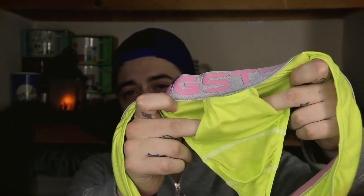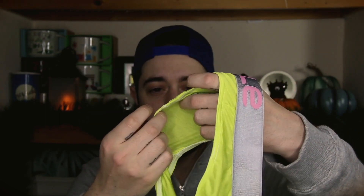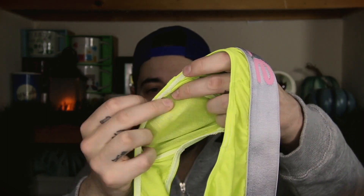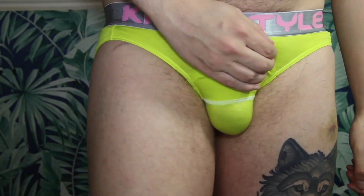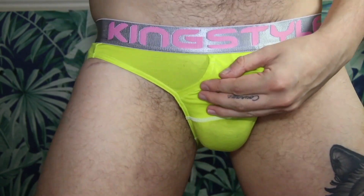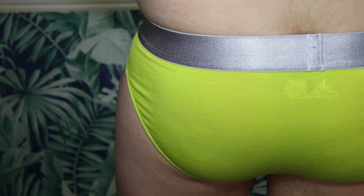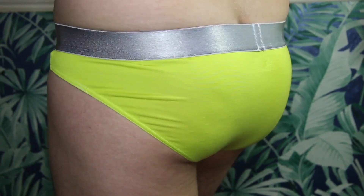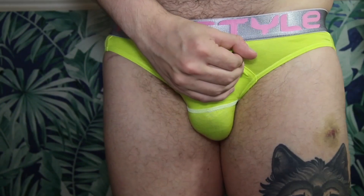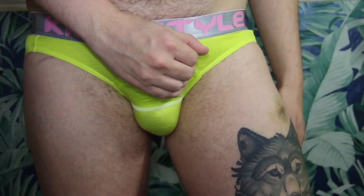It has a super soft band that feels amazing on the waist. As you can see on the front, it's got a unique pouch system where there's a mesh area — lighter fabric — where you put your boys, and then your penis goes upwards. For this video I can't really demonstrate it upwards as it reveals a bit too much, but this is a really good one if you like to wear upwards.